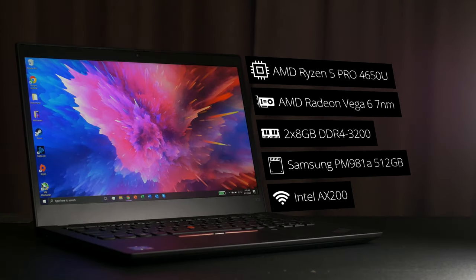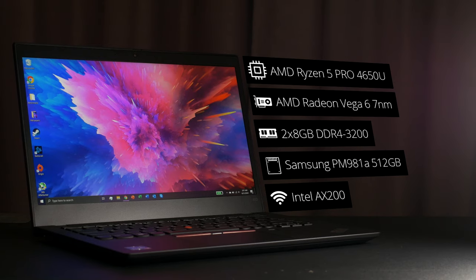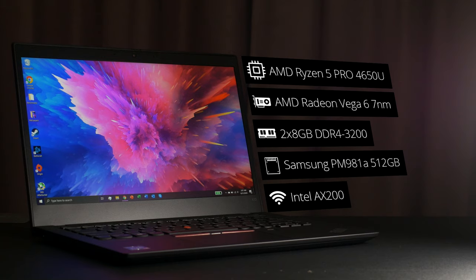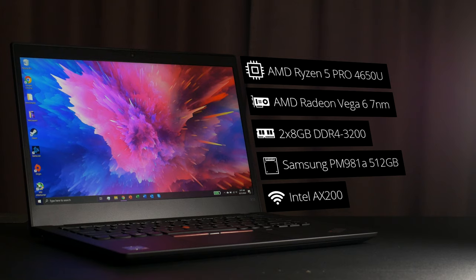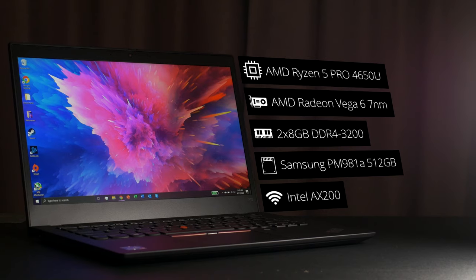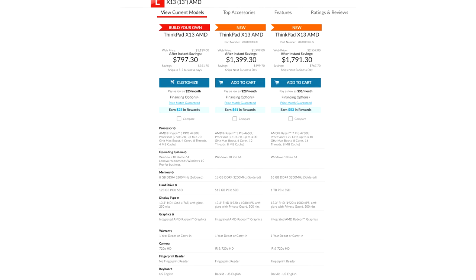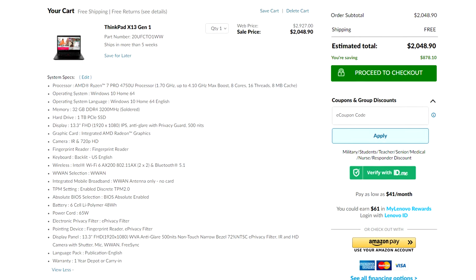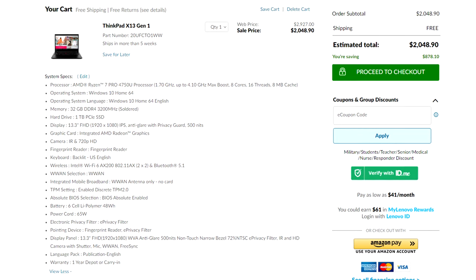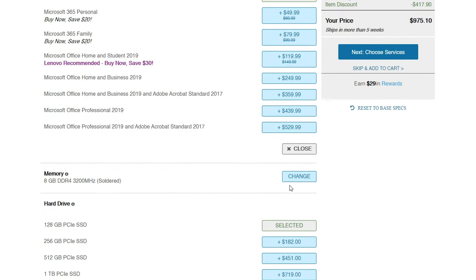This 13-inch, 1.3-kilogram laptop has a 6-core 12-thread Ryzen 5 Pro 4650U with integrated Vega 6 graphics, which uses the new 7-nanometer Vega architecture, so it'll be faster than the Vega 6 on a Zen Plus CPU like the Ryzen 3 3300U. It also has 16GB of DDR4-3200, a 512GB Samsung PM981A NVMe SSD, and an Intel AX200 Wi-Fi module, which provides dual-band AX Wi-Fi and Bluetooth 5.1. In terms of configurations, this is the mid-range model, which retails for about $1,400 US dollars. The range kicks off with a 4-core 8-thread Ryzen 3 Pro 4450U, 8GB of DDR4-3200, and a 128GB NVMe SSD for $800, but you can spec it up to a Ryzen 7 Pro 4750U with 8 cores and 16 threads, 32GB of DDR4-3200, and a 1TB NVMe SSD for about $2,000. Being Lenovo, this model is configurable, so you get the exact laptop you want.